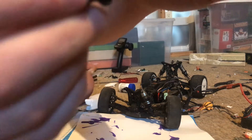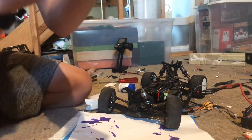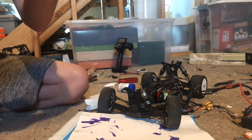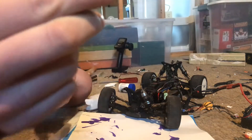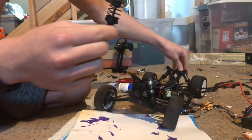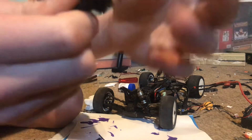So my shocks are leaking — you can tell, there's a lot of leakage. There's oil all over this thing, it's leaking which is not good. Because they're leaking, I'm going to take them all apart.